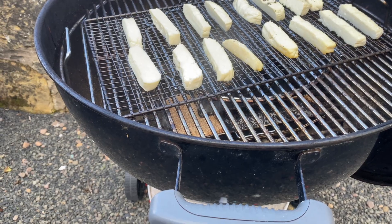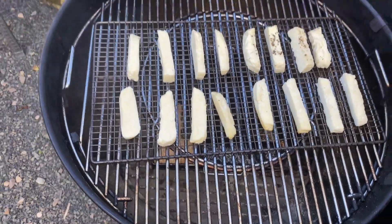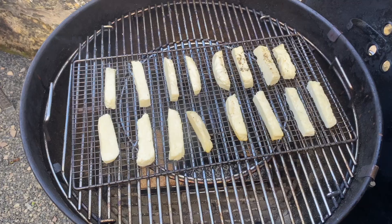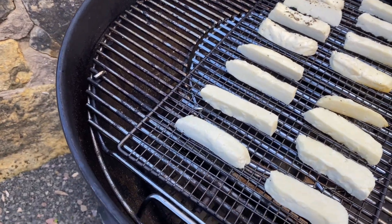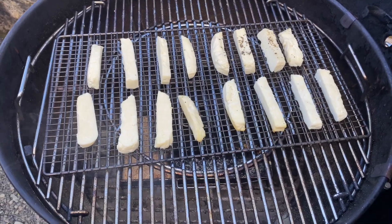We're at the two hour mark now, so let's have a little look at our halloumi fries and see how they're getting on. As you'll be able to see on screen, things are coming along really nicely. There's a slight yellowing to the edge of the halloumi and that's the smoke binding with the cheese — really, really good. And as you can see from the bottom, we've got just enough wood dust for another hour, so we'll leave them another hour and then we'll be ready to get these coated.